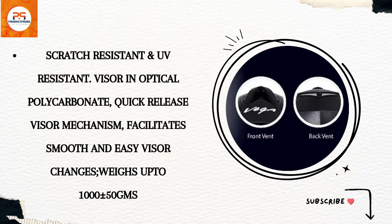Weighing 1,000 plus or minus 50 grams, this textured finish helmet is not just a safety gear — it's a style statement on the road.